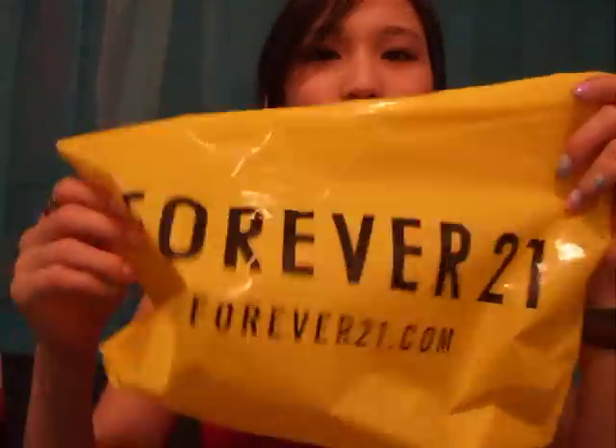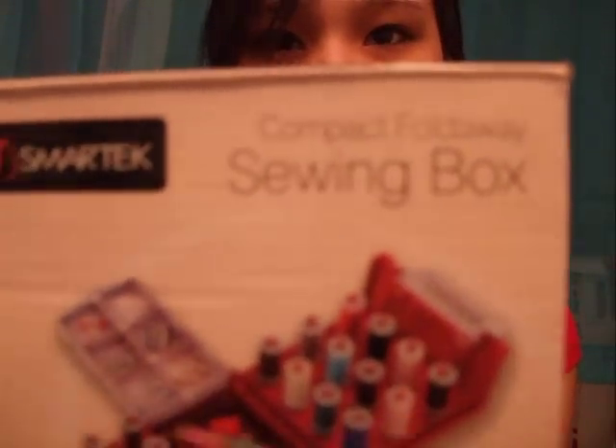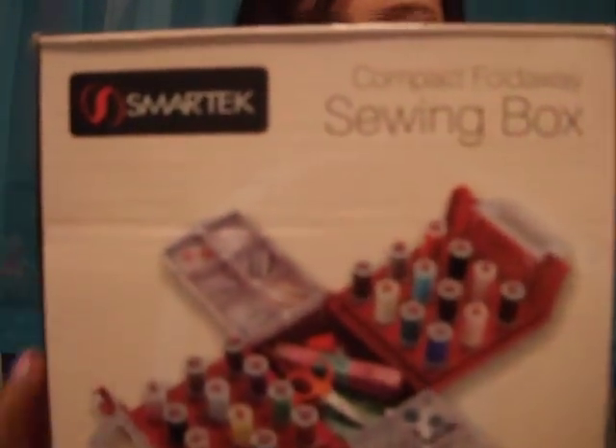Anyways, so I was planning a haul for you guys today but I didn't really buy much. I went to the mall and I only bought one thing from Forever 21, and that is a sewing kit. It's right here — it's like a sewing box. The brand is Smart Tech.